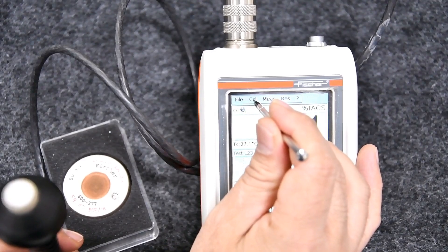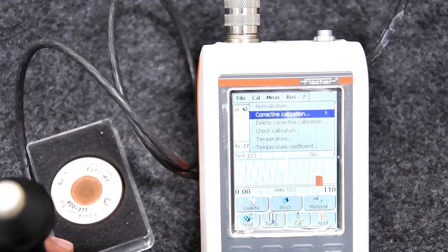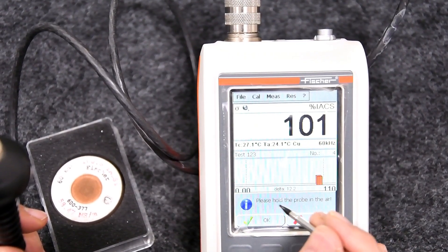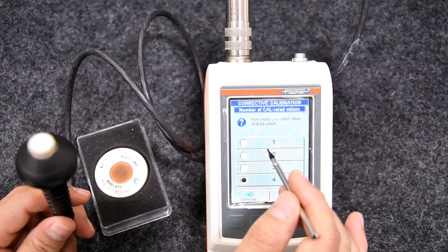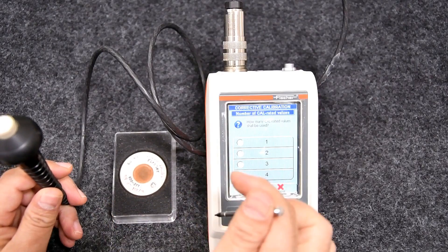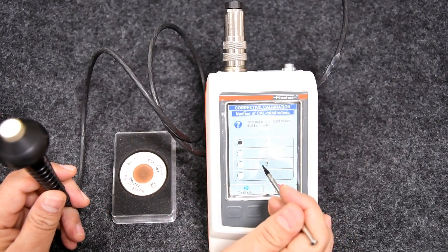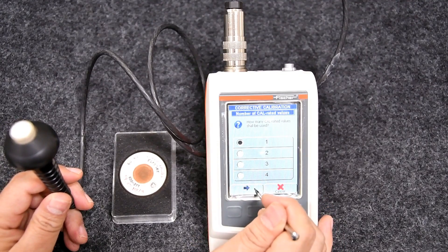To start the calibration, click on the Cal menu, select Corrective Calibration, place the probe in air, and press OK. Now select the number of standards you have to calibrate the instrument. Since we are using only one standard, we selected the first option and pressed Continue. It is always better to use multiple calibration standards for better accuracy.